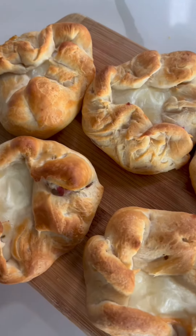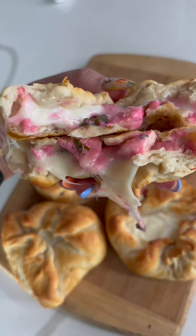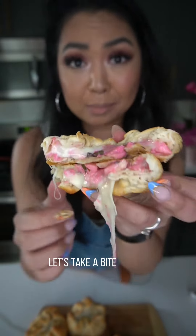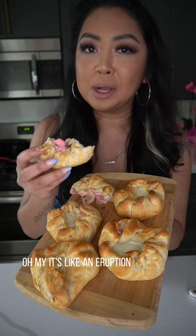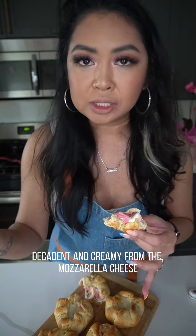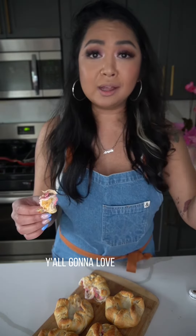Crispy! These look freaking amazing. I seriously can't wait any longer — let's take a bite, cheers! Oh my god, it's like an eruption of flavor. Sweet and savory from the chicken, decadent and creamy from the mozzarella cheese, a pop of freshness from cilantro and green onions. Wow, y'all are gonna love this one.